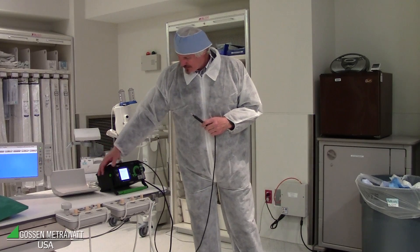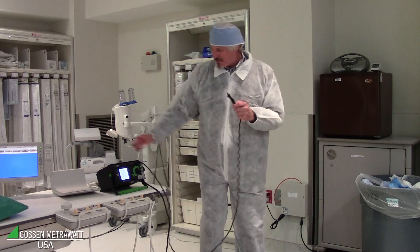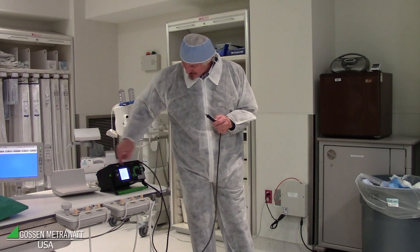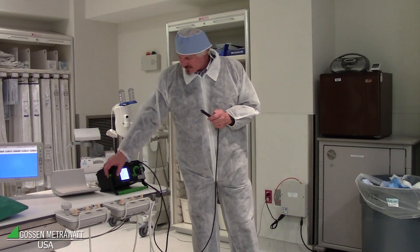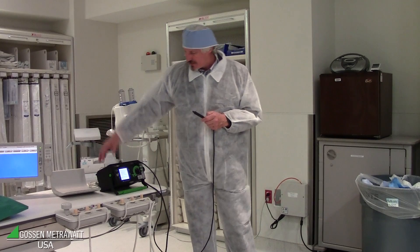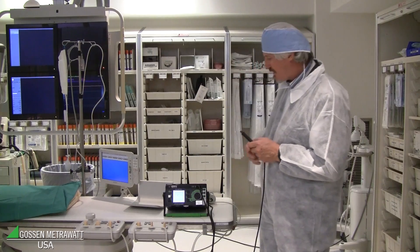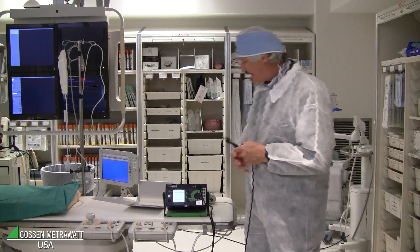We connect the power supply and the probe, and start the touch current measurement. The device is fixed installed, and mains is already switched on. The device is already booted so we can start.